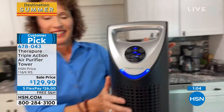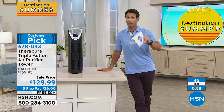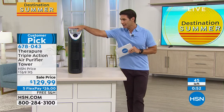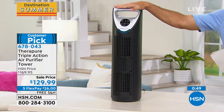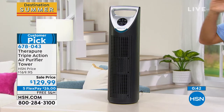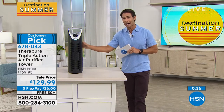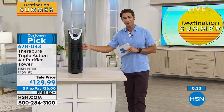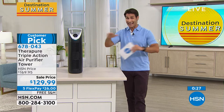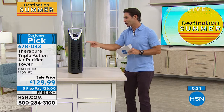We now have only 48 left — we lost two just while saying that. This is your opportunity. Great for travel this summer — take it to an Airbnb or on a road trip to make sure that air is clean. You will never buy another filter: just clean it out, let it dry, and put it back in. That $129.99 is it — for a complete filtration system with carbon filter, UVC bulb, and HEPA-like filter.